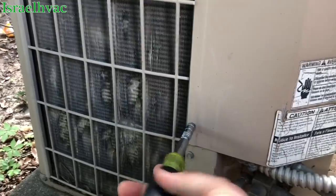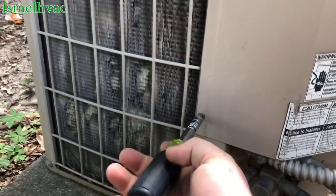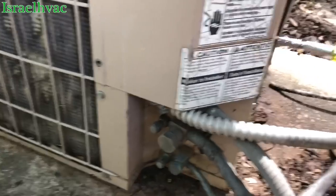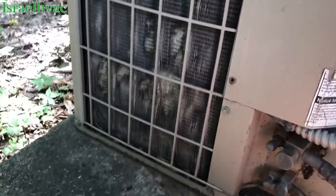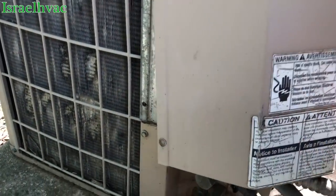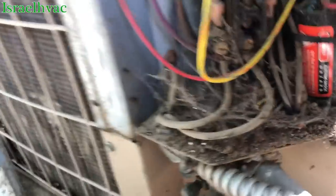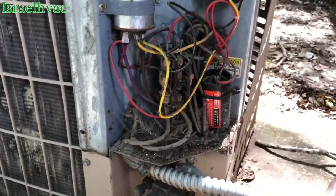Hello guys, it's Sunday morning. I'm on call. We got a no-cool call here — one of the little property management duplex areas we take care of. Nobody's coming to the door but one of the managers is on her way to let me in. The complaint was that it's blowing hot air, so they must have it off.